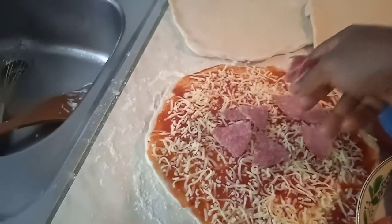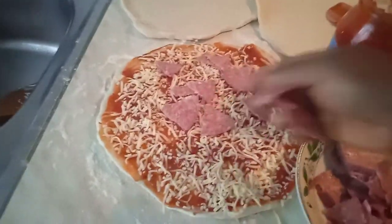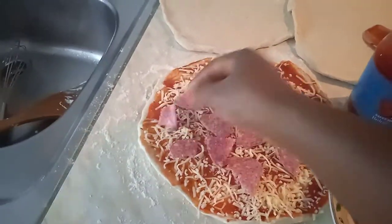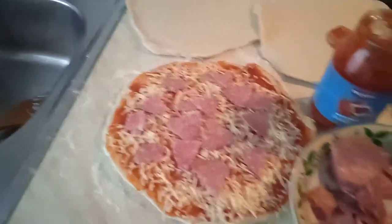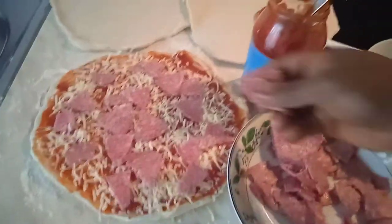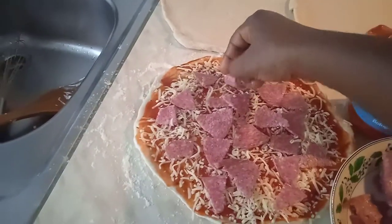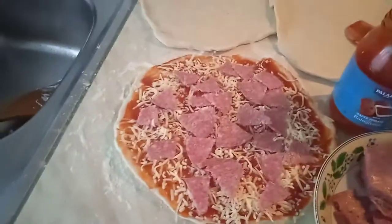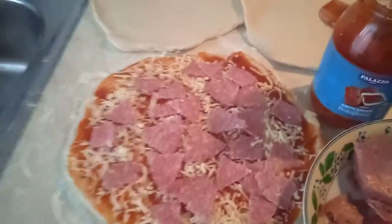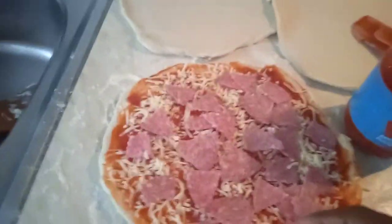My daughter said she can also put the salami herself. When she came to the kitchen and saw I had already sliced it, she shouted, 'Oh mama, I don't even need to slice it — I can just put it on top like that!' This is the second time we're making homemade pizza. Last year she loved it, it came out very perfectly. We hope this pizza is going to come out yummy also. I like a lot of salami!